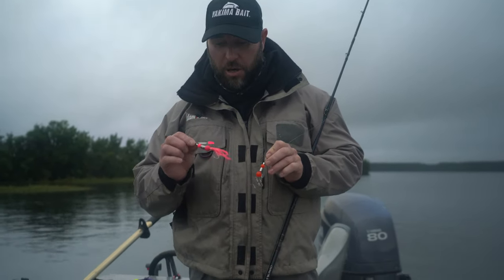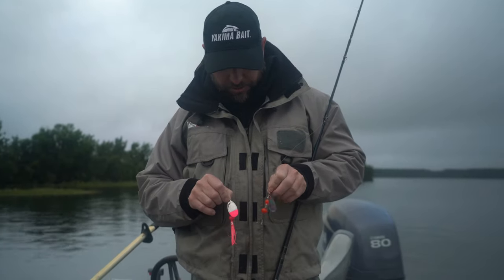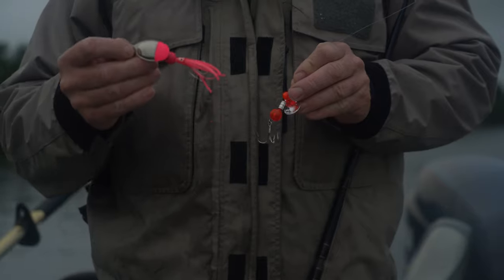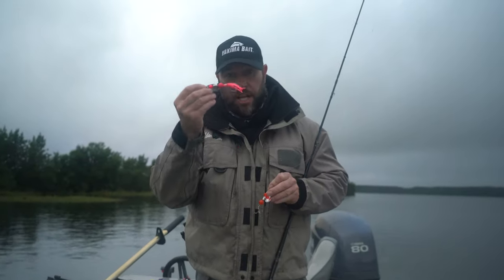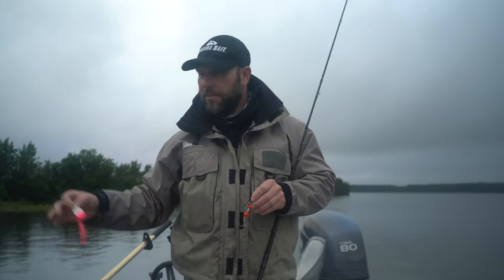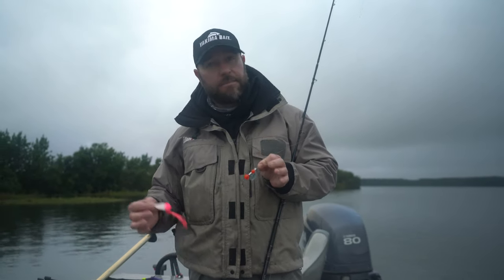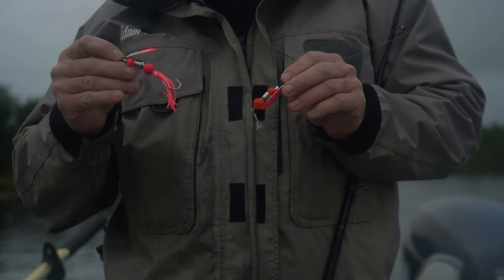When you're running Flash Glow Spinners for Coho, squid versus no squid — the different blade combinations are also something to think about. In darker water with a little bit bigger profile and more flash, I go with the squid. On overcast days or if it's really clear water and maybe the fish are getting beat up a little bit, I go with no squid — a little smaller profile seems to work a little bit better. Something to think about when you're out there playing around with some Coho.